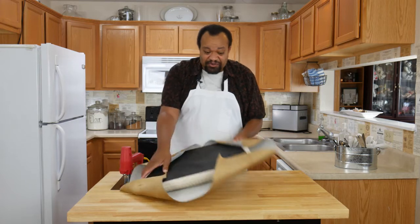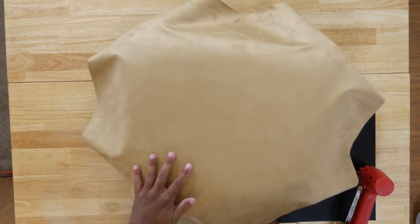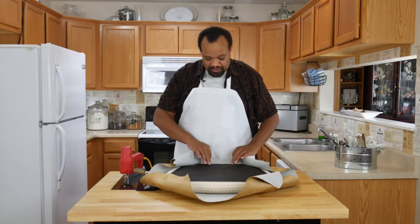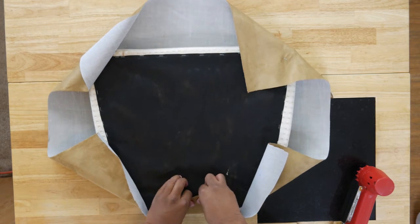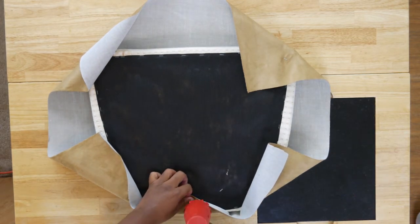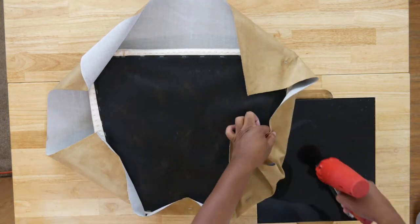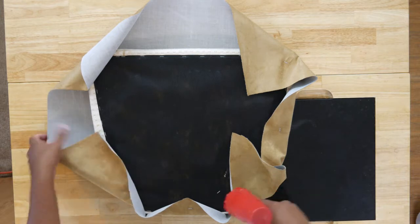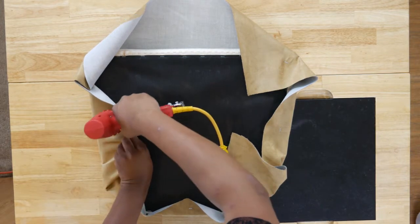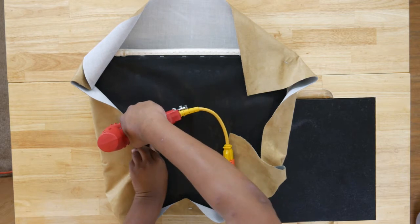Then you flip it over and check to make sure you have no major wrinkles. We're doing pretty good so far. Now the fun part — this is where it gets really easy. We're just going to staple, starting in the middle and working our way out to the edges, doing the middle of each side and making sure not to staple down what we don't want to staple down.